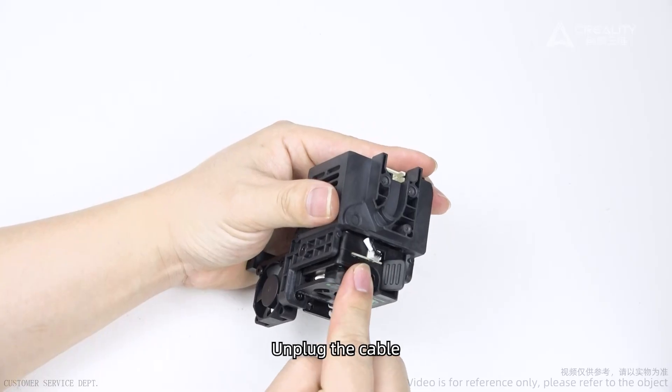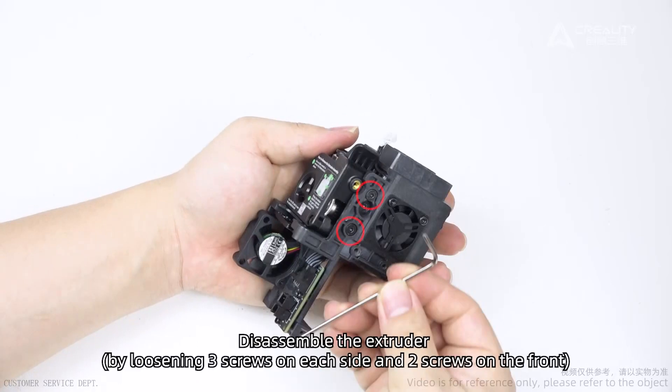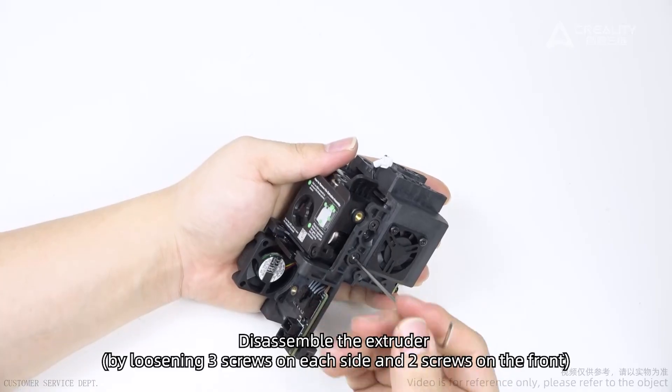Unplug the cable. Disassemble the extruder by loosening three screws on each side and the screws on the front.